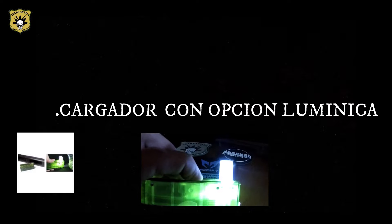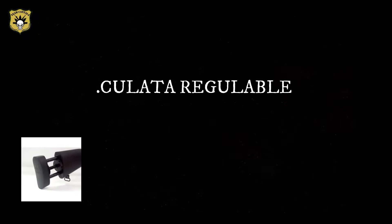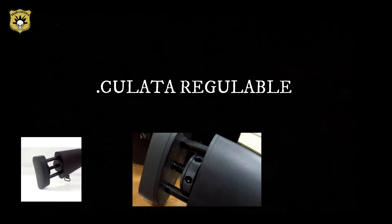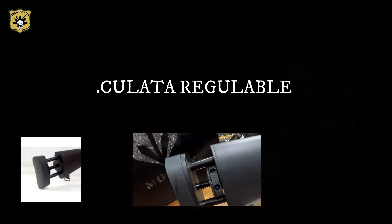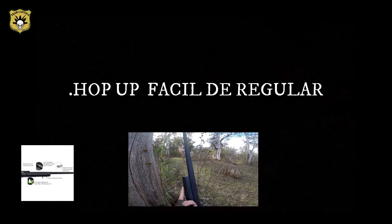Algo que nos llamó mucho la atención es su cargador iluminado para partidas nocturnas. Este rifle cuenta con una culata regulable idéntica al SSG 24 de muy alta calidad. Otra de las virtudes de este rifle es lo fácil de regular el hop up debido a su palanca exterior.